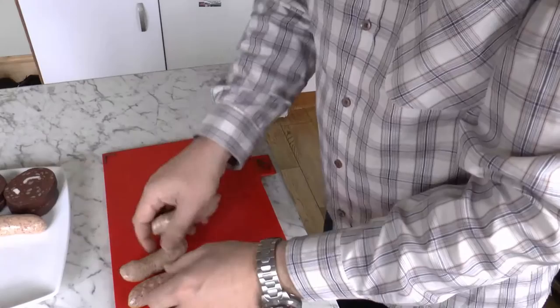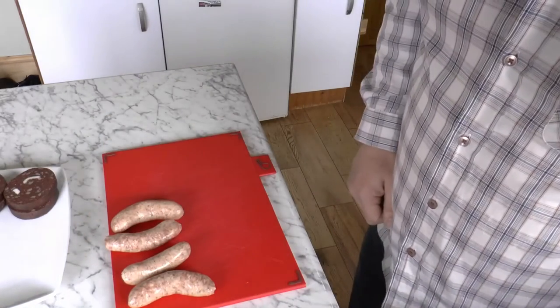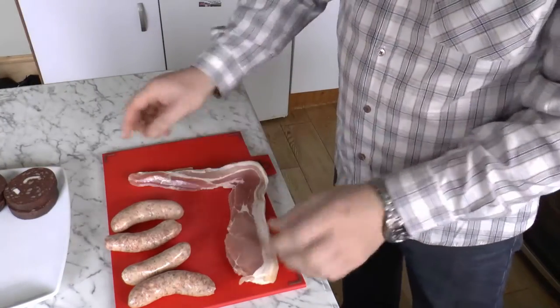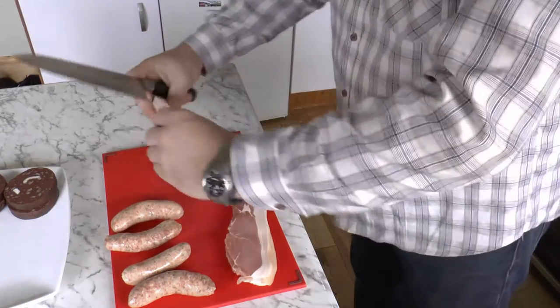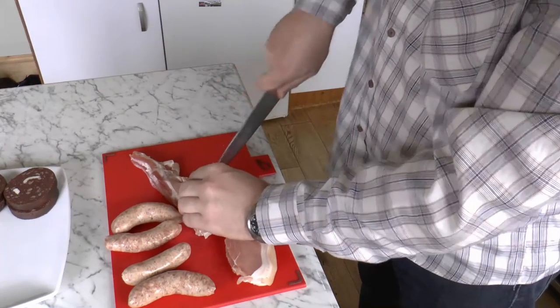Cut your sausages so they're not joined — you don't need to prick them. Then take your bacon. This is back bacon, so you need to cut it like so. And then you just need to put little nicks into the skin of the bacon so that it doesn't crinkle up when you're cooking it.